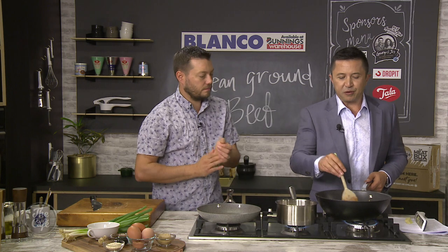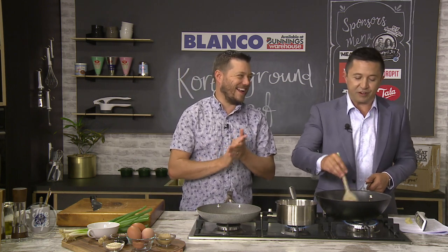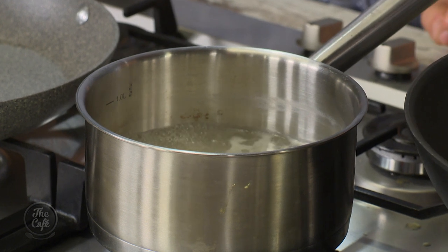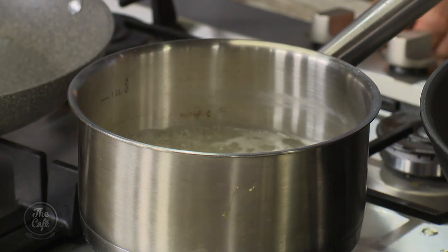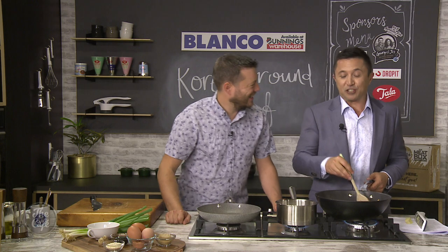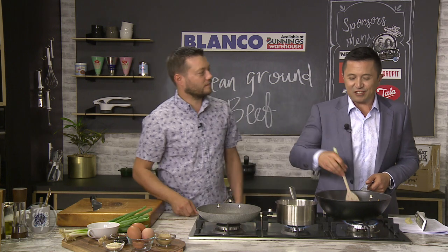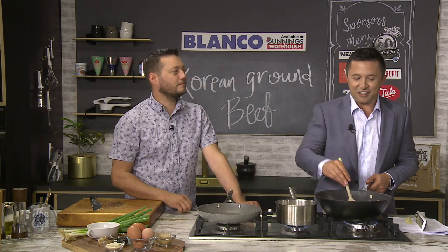What do you prefer when doing rice — the absorption method or boil and drain? I do like the absorption method, as long as you get it right and it's not soggy. There's nothing worse than soggy rice. So I follow the recipe. And would you prefer jasmine rice or basmati? I have basmati — I'm a basmati person.